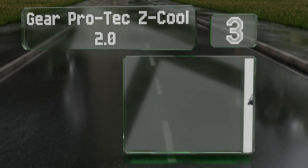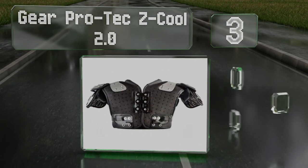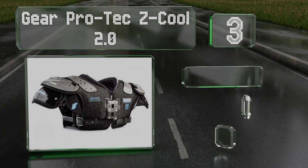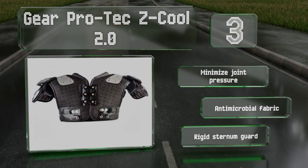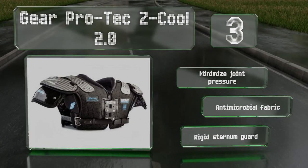Nearing the top of our list at number three, the Gear Protec Z Cool 2.0 feature a patented moisture management technology which combines waterproof beading and targeted air circulation to provide a high performance cooling and drying effect. These minimize joint pressure and are made with an antimicrobial fabric and a rigid sternum guard.